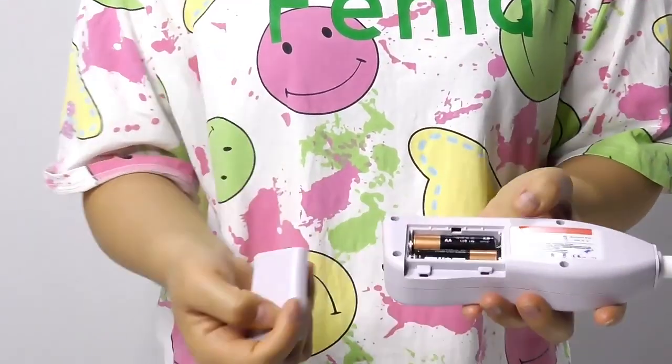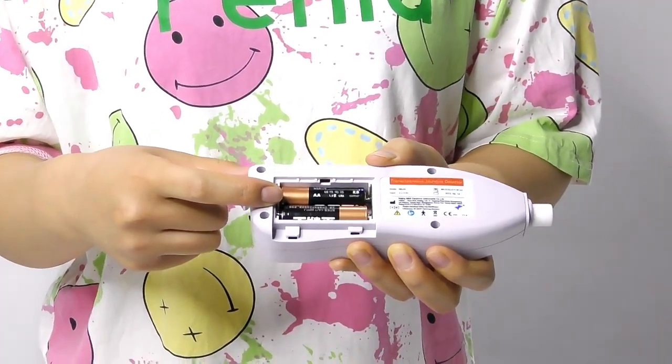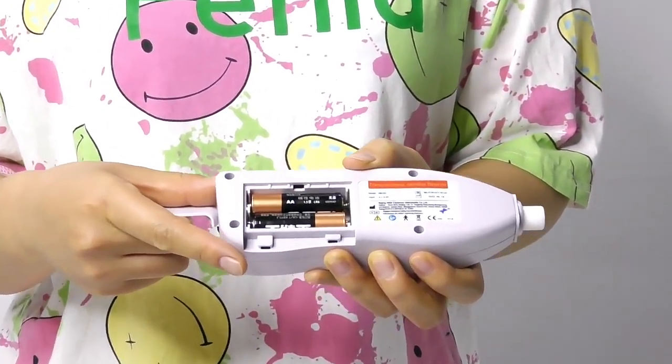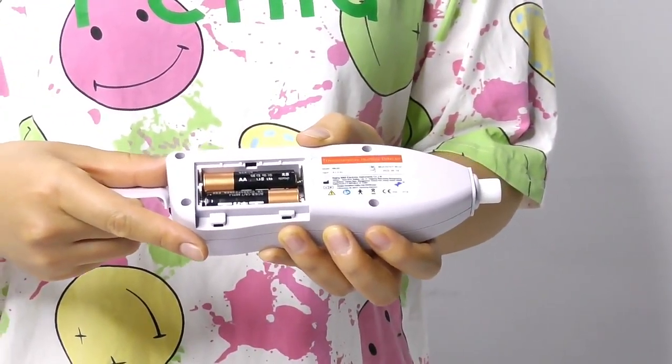On the back side, this part is the battery compartment. It uses two common AA 1.5V alkaline batteries, which users can find and replace easily in the local market.